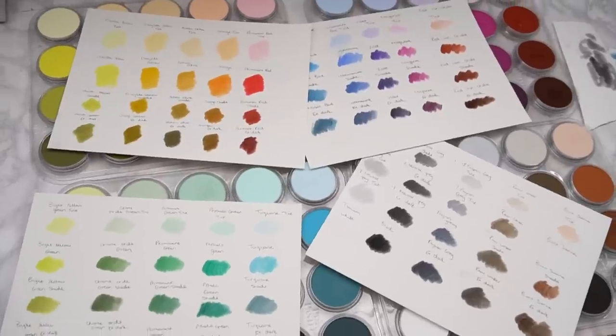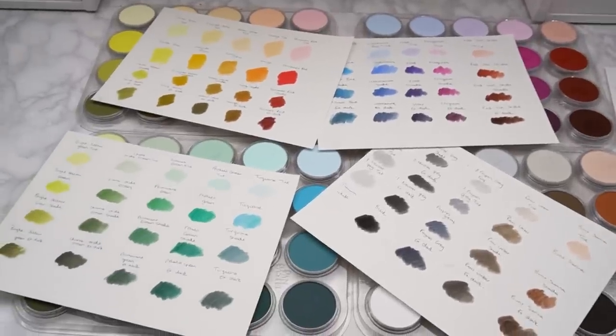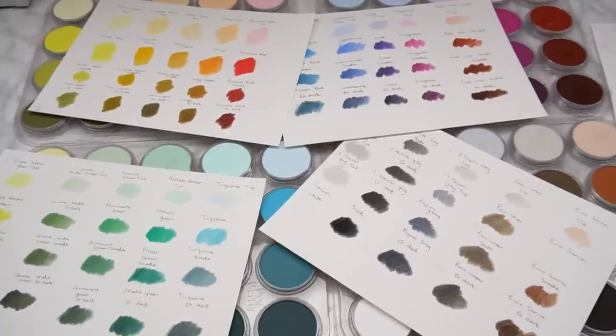And here are all the swatches. I really like doing this when I first use an art supply because it's really useful for referring back to when you're trying to pick the best colour for your drawing — you can just see which one looks best by looking at the swatches.